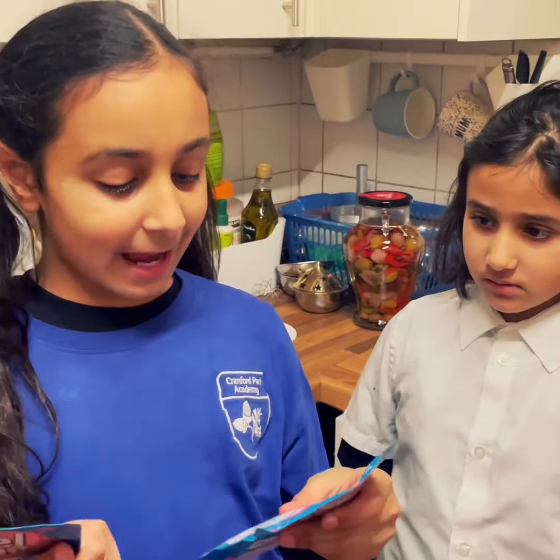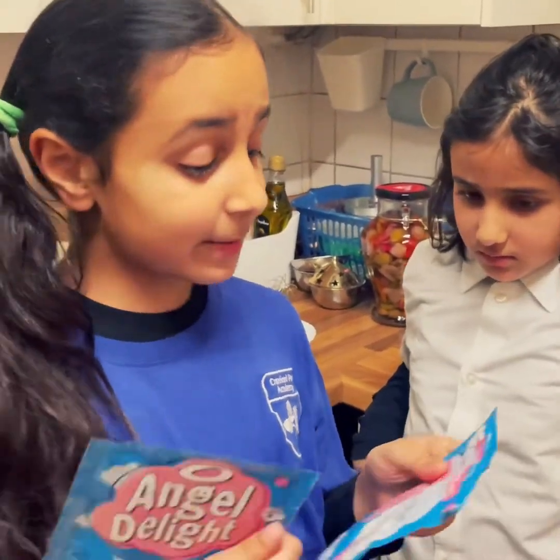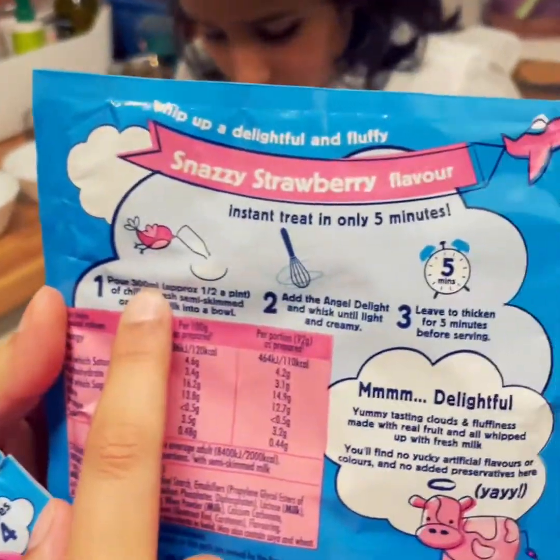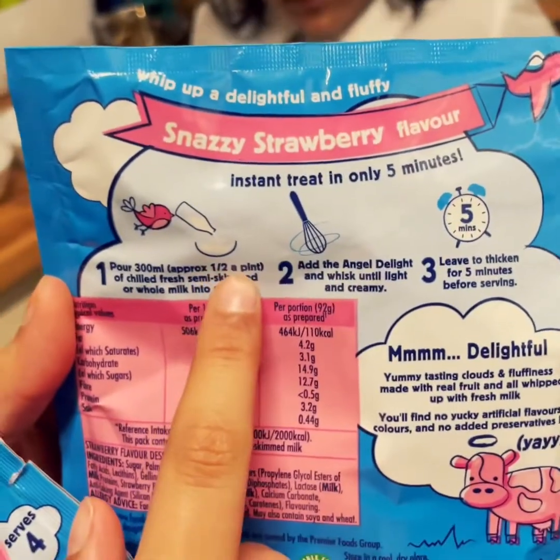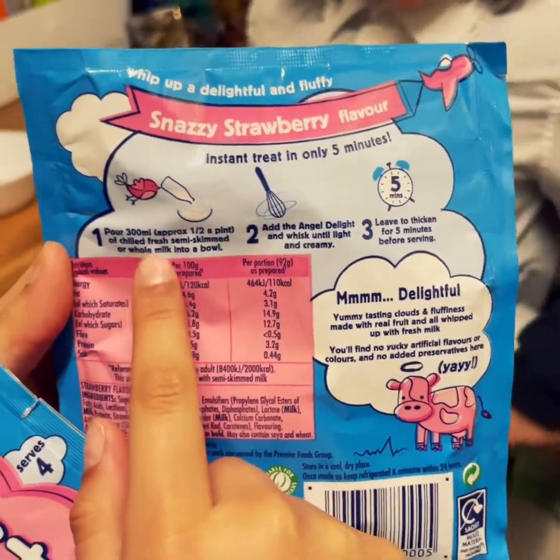There are only three steps which are really easy. The first one is we have to add approximately one and a half pints of chilled skimmed milk.